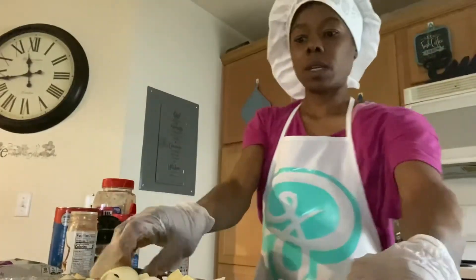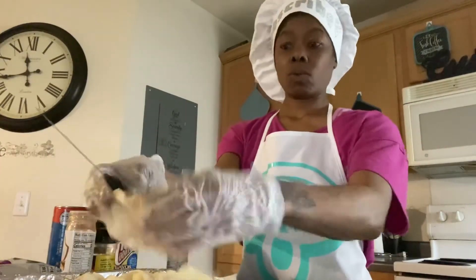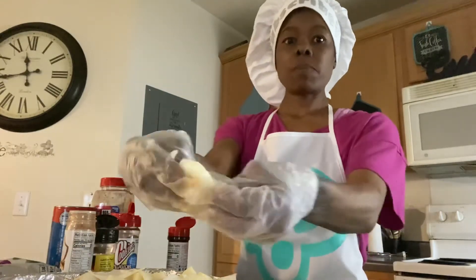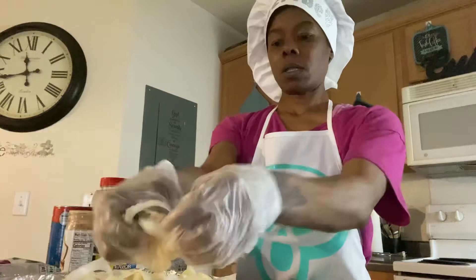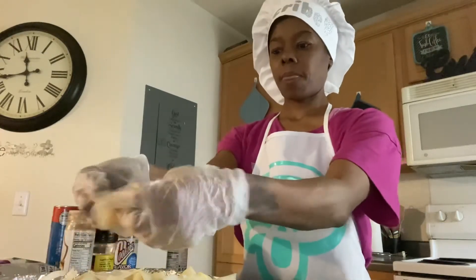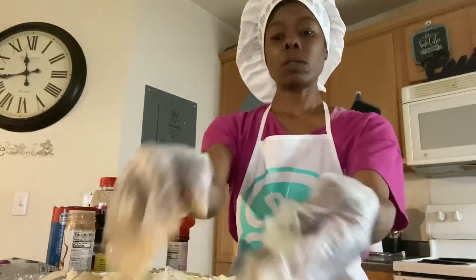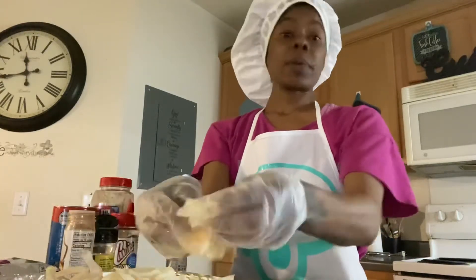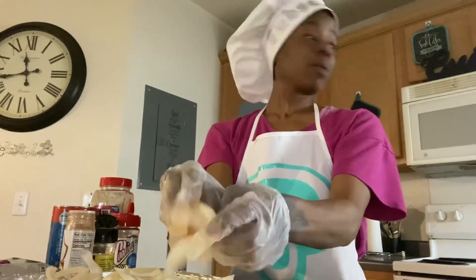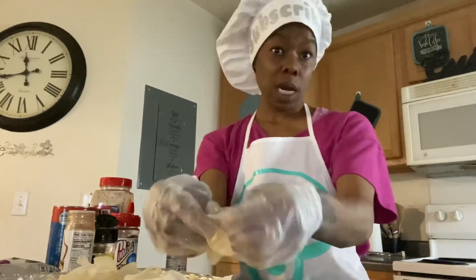Move this up a little bit so y'all can see me — I just want you to see the food. Spread that on across there. Close my refrigerator, little girl. Got to go back to work y'all — spring break is over, got to go back to school in the morning.